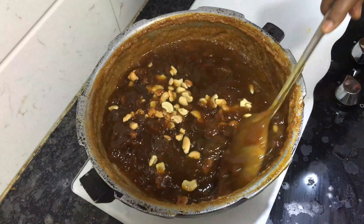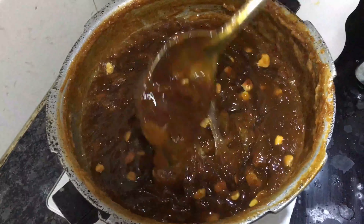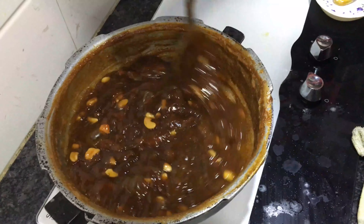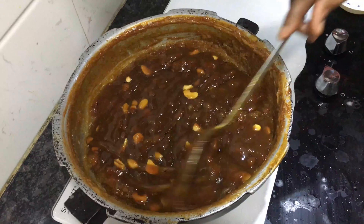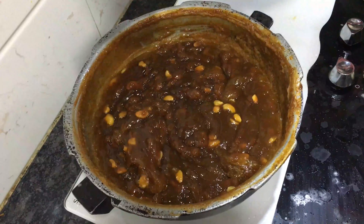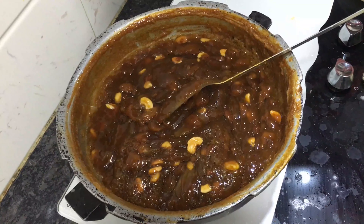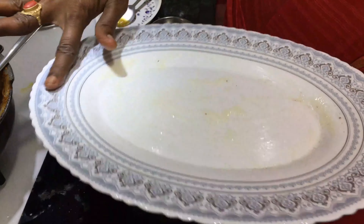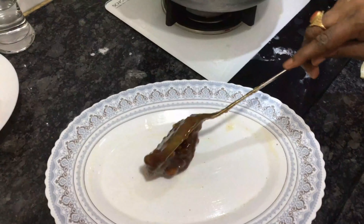You can see it turning a dark color. After almost 1 cup full of ghee and continued cooking, the halwa is ready for this texture. So yeah, the halwa is ready.